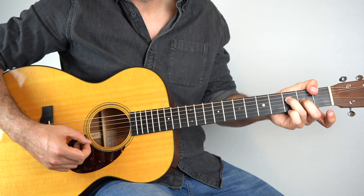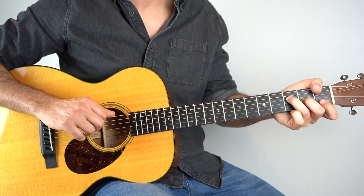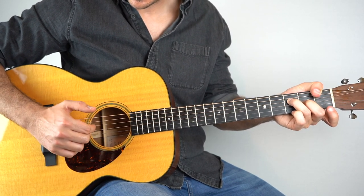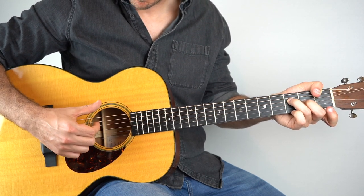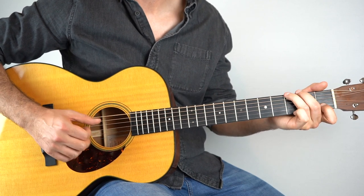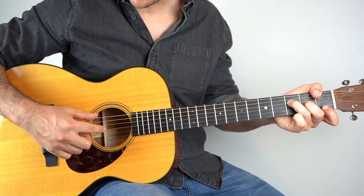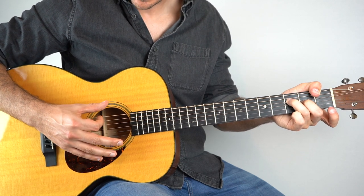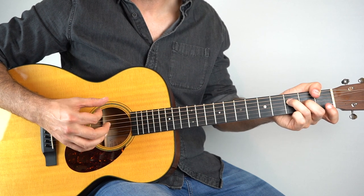And that leads to our F chord. I catch my thumb around the back and I play the 1st fret on the 6th string, like that, and then a light strum up really just on the D string, and then a light strum down. And then strings 3 and 6th together, followed by a light strum down. And then again — 3 and 6th, light strum down.